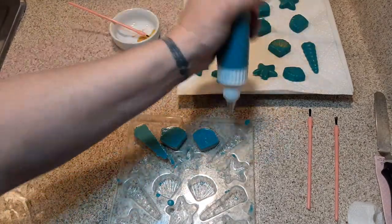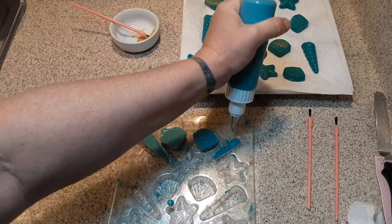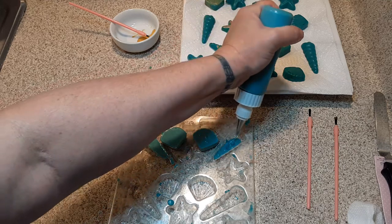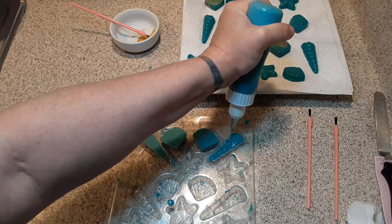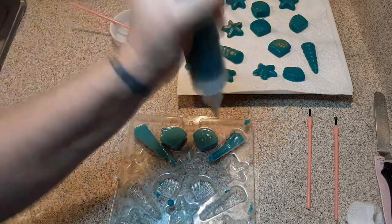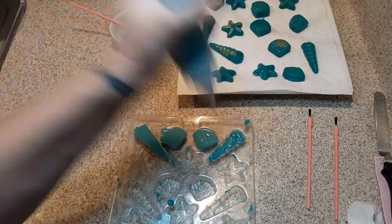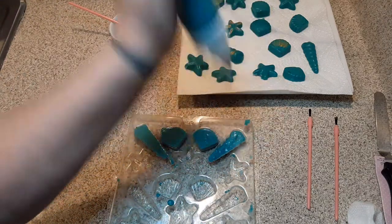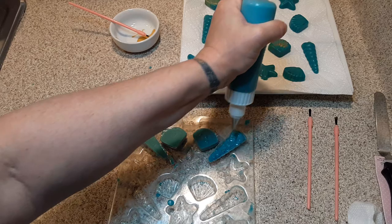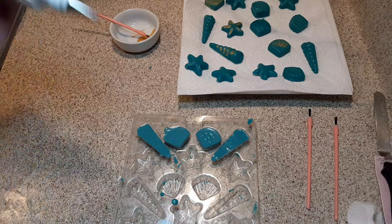Making these candy melt embeds is a lot trickier than I thought. I thought, oh, all I've got to do is melt them and put them in a mold — oh, no, honey. There is a science to this. I'm going to be getting a hot plate so I can bring it over here when I'm cooking or melting stuff, and that way I can show you from beginning to end.